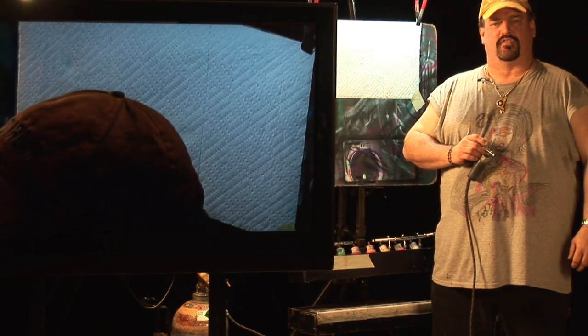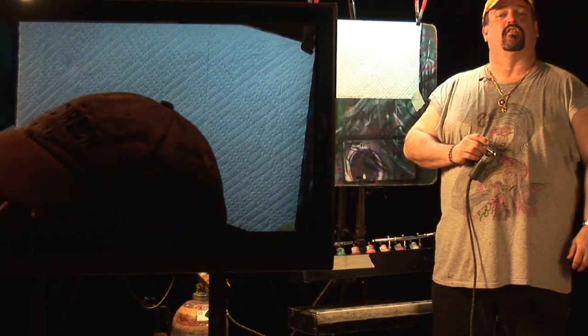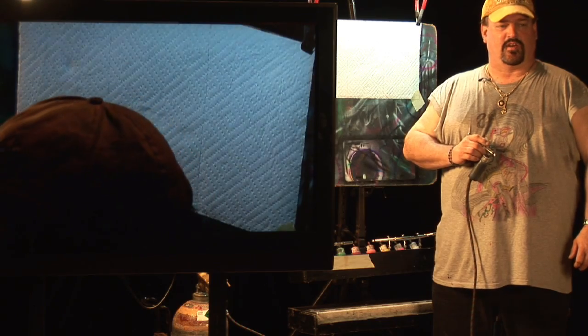Hi, I'm Mark Chandler with Mark's Custom Airbrush here in St. Petersburg, Florida. Today we're here to talk about airbrushing and the items that are needed to airbrush.